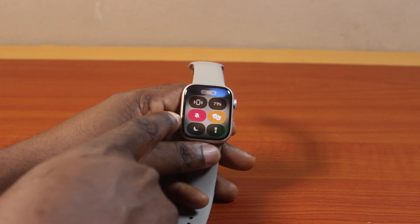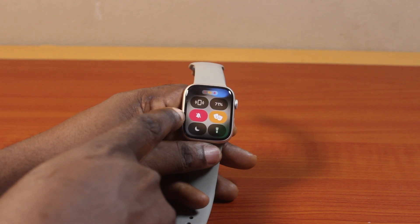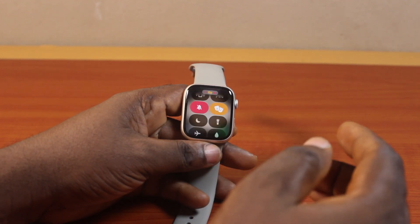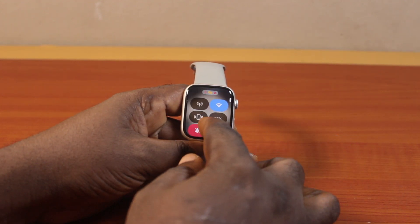Once you click on cinema mode, the cinema mode background is going to change to orange, then to red. Silent mode will be enabled as well, and this is going to make Hey Siri unavailable. That's all you need to do to enable or turn on cinema mode on your Apple Watch Series 9.